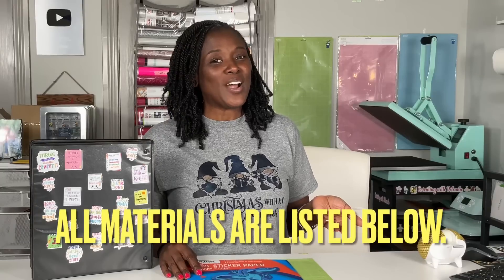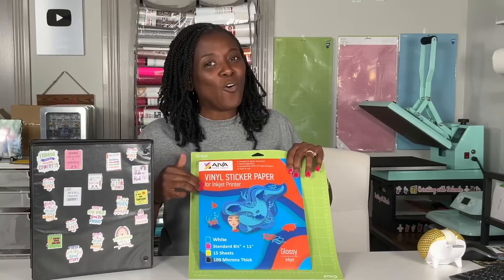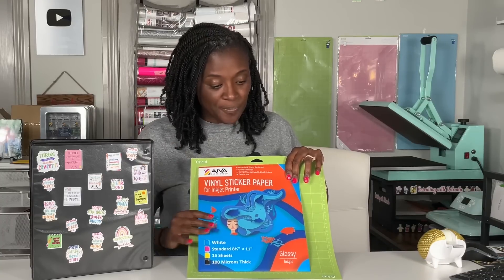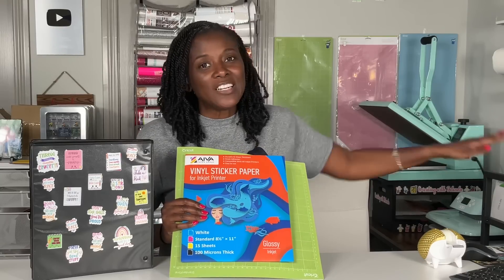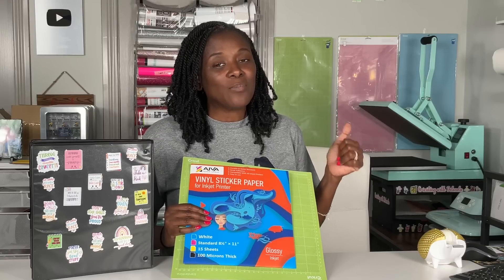The materials I use for this project include this Ava vinyl sticker paper. Remember to be careful about ordering this from Amazon — order the one that matches your printer. I'm using a green standard grip mat, my Cricut Explore Air 2, and two motivational sticker bundles that I am downloading from Creative Fabrica.